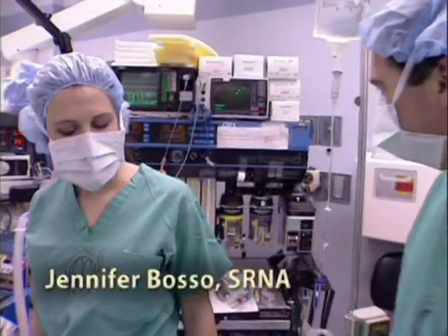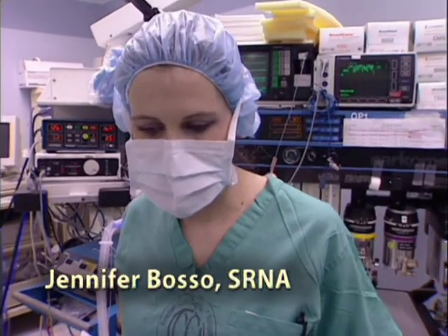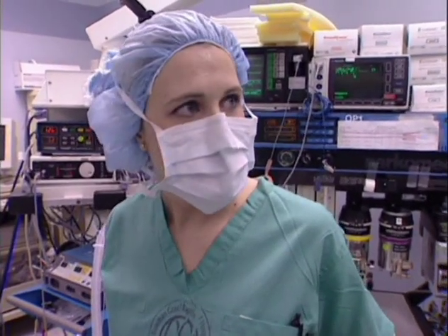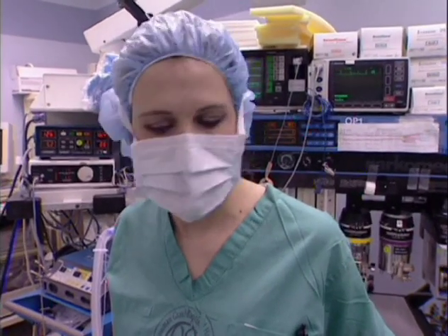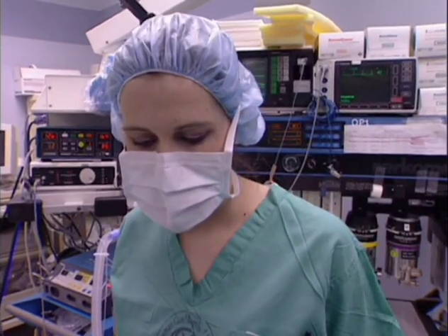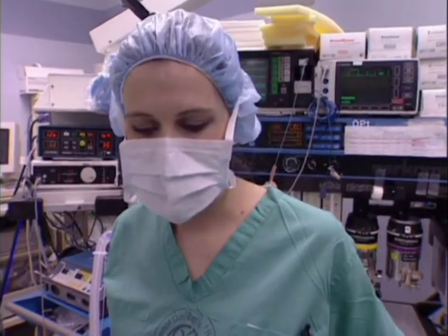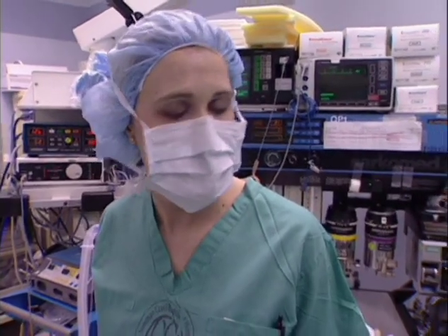Jennifer, what do you have planned? What we're planning on doing today is a one-breath inhalation induction. So what we're going to do is have the patient take a large breath in, take a large breath out completely, and then we're going to have him take a vital capacity breath back in and hold it and breathe normally after that. He should fall asleep within about 60 seconds.